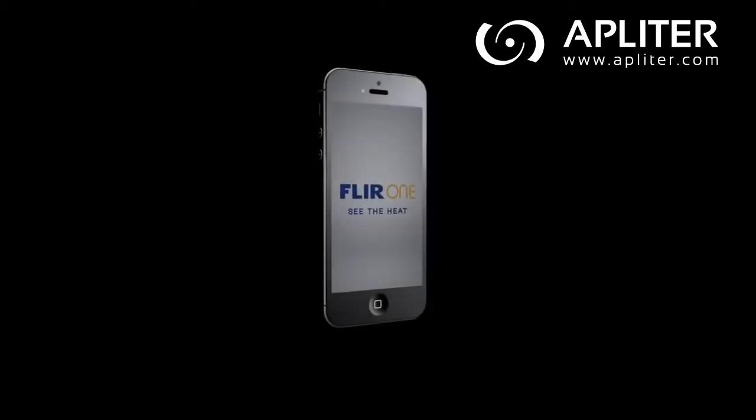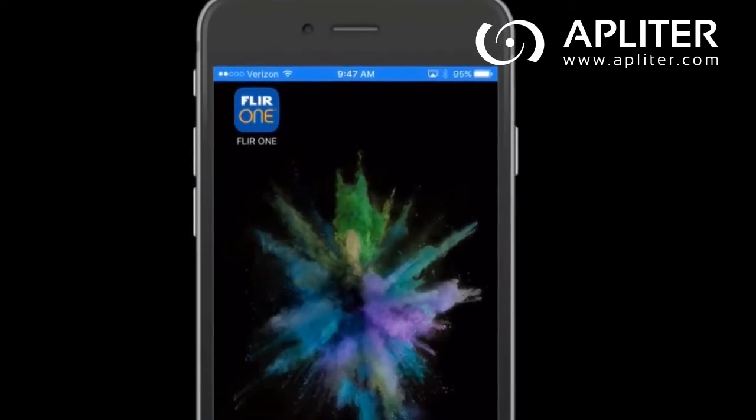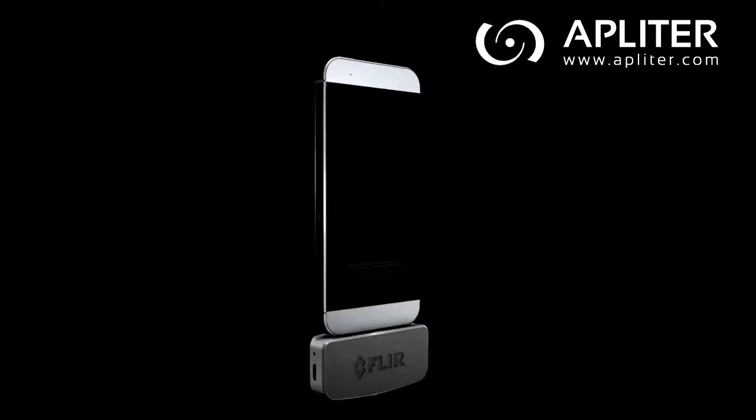There's a new way to look at the world. Attach your FLIR ONE camera to your phone or tablet, launch the FLIR ONE app, and prepare to explore all sorts of capabilities.